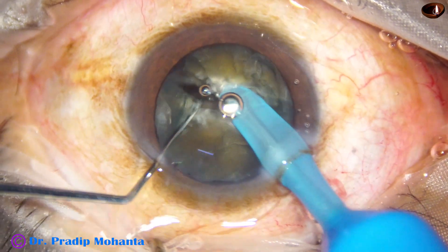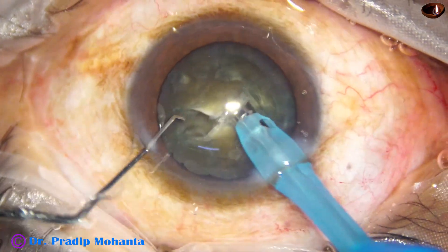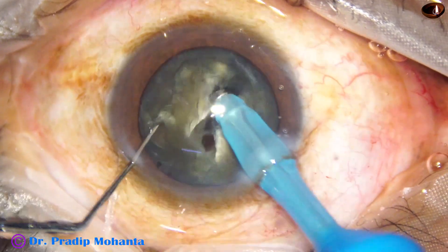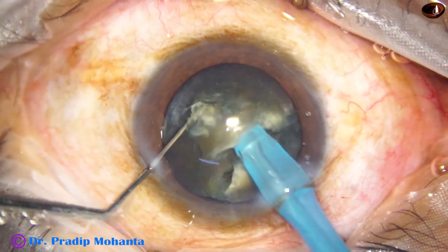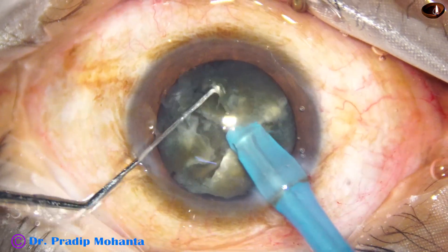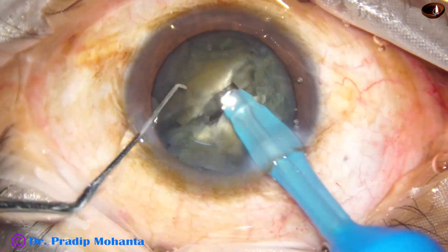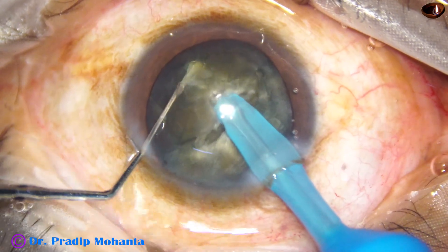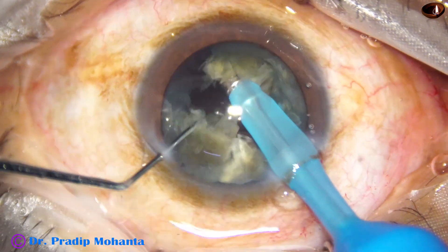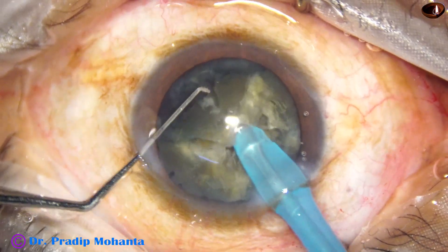We have got a very nice crack. Coming to the other side, one or two sculpts are done. Holding one side, the nucleus has been divided into two heminuclei. This heminucleus is subdivided into two fragments. We come to the other heminucleus and divide it also into two fragments, so we have got four fragments out of this hard nucleus.